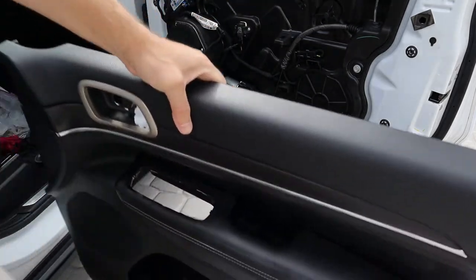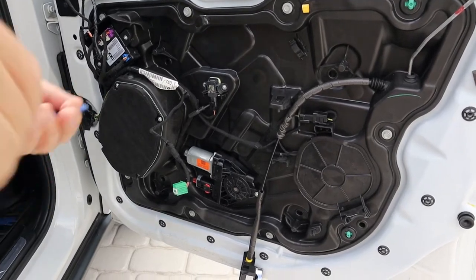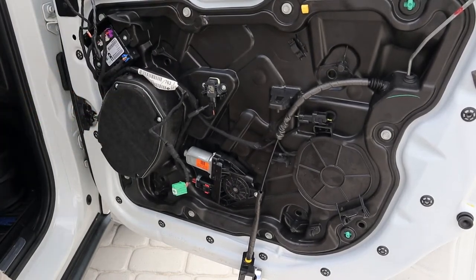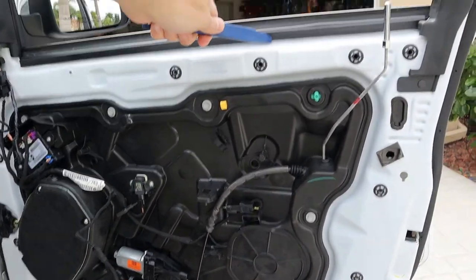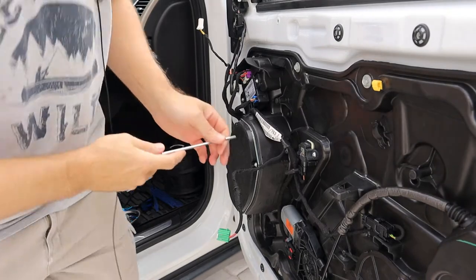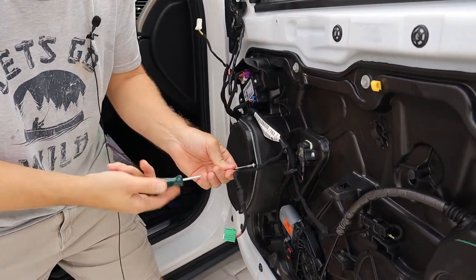Now we have to take the speaker off, and also this access cover panel. The speaker is held on by Torx screws — I'll need a T20. Then we'll need to get this inner belt molding off up here. The screws that hold the speaker on are four T20 Torx, just regular ones, not tamper resistant.